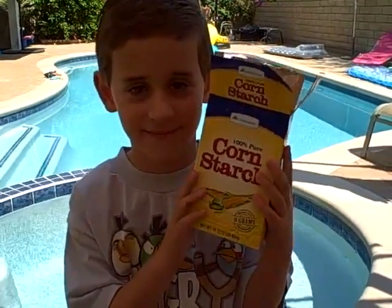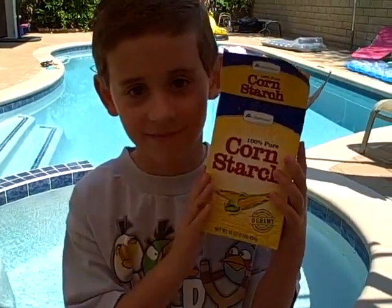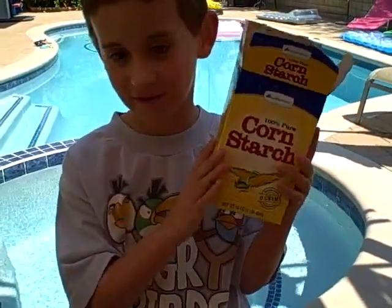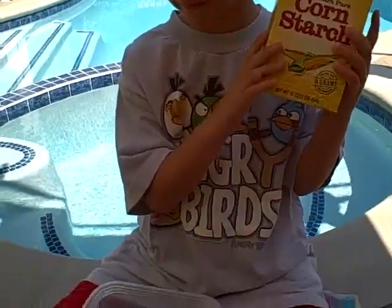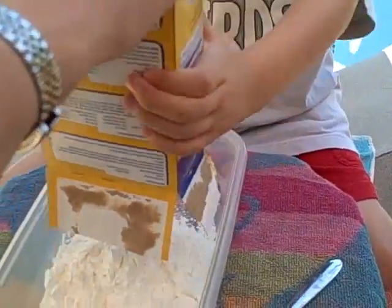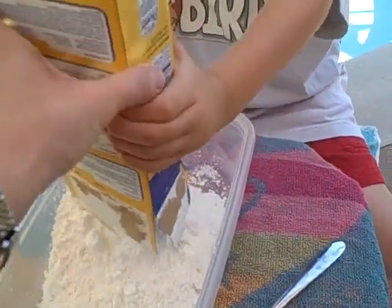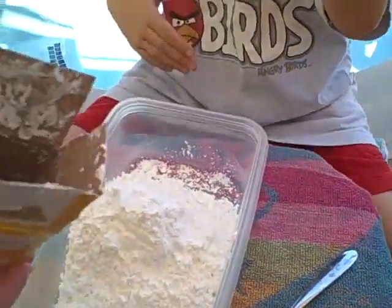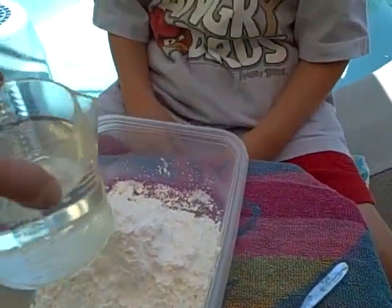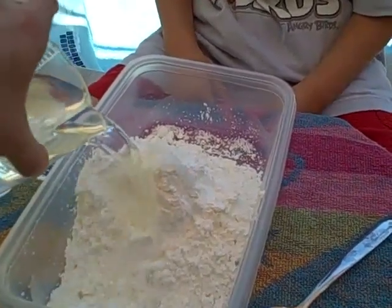Today we're going to show you how to have some fun with cornstarch mixed with water. We bought a box of cornstarch and we're going to put it into a plastic container — something that's kind of shallow. Then we'll add about a cup of water and see how that goes.